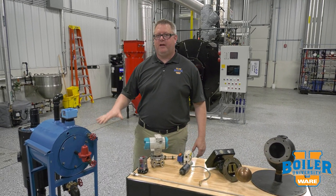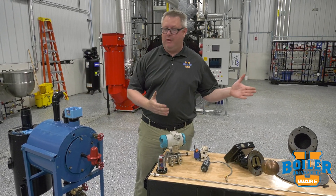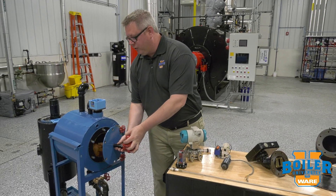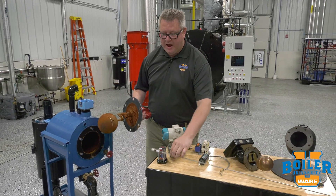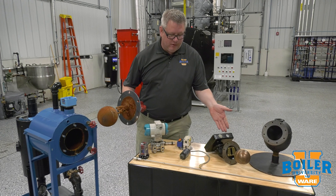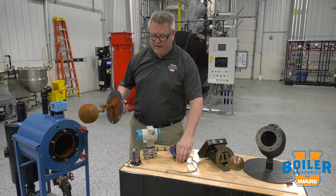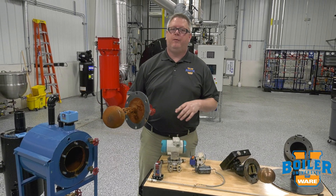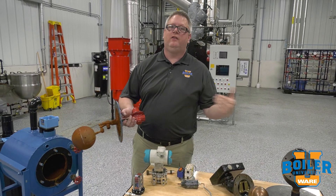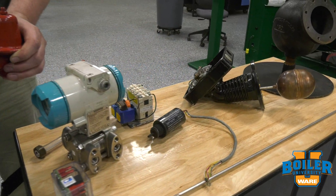We're going to look at a variety of types of level controls - the full gamut from mechanical floats to probe types, electromechanical, all-in-one, low-water cutoff devices, and even differential pressure transmitters. We'll go through each of these: how they work, what their applications are, and in many cases how they're wired.